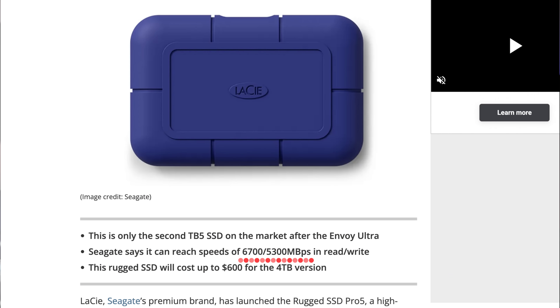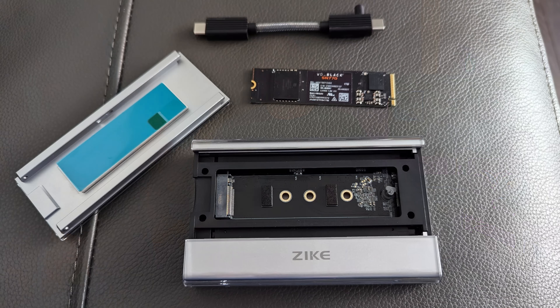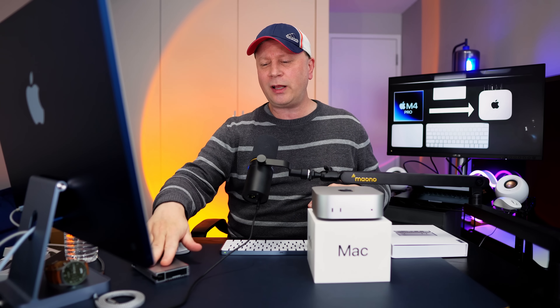In the future I'm going to be testing Thunderbolt 5 drives on this thing, where we can expect around 5,000 megabytes per second or more on reads and writes. But even at 3,500 on a Thunderbolt 4 drive, considering the cost difference between the two systems, and the fact that nobody really needs that speed — 3,500 you can do any type of editing on — it's probably going to be well worth buying a Thunderbolt 4 drive instead of Thunderbolt 5, but we've got to prove that later.